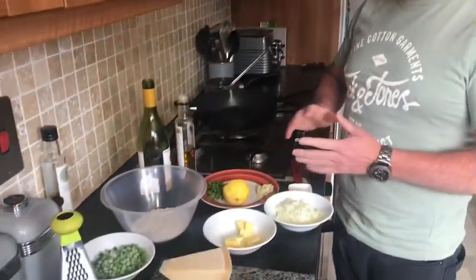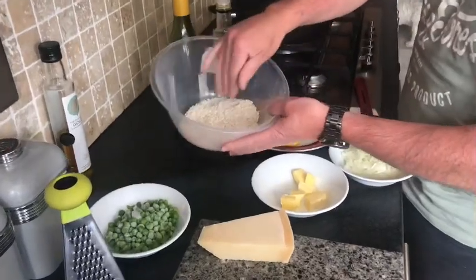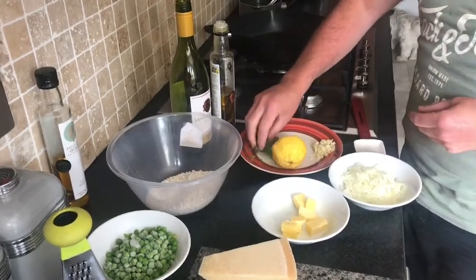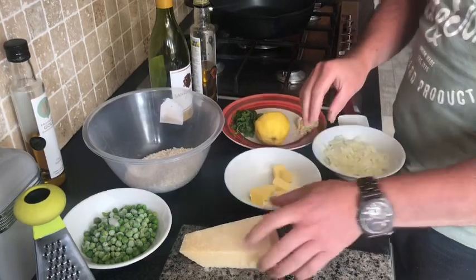For a risotto we're going to make that first — it takes about 15 to 20 minutes to make. So we've got our arborio rice, frozen peas, some white wine — a chardonnay — fresh mint from the garden, give it a wee wash, some garlic, diced onions, butter and some parmesan.